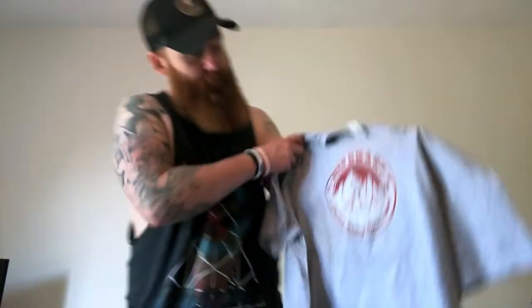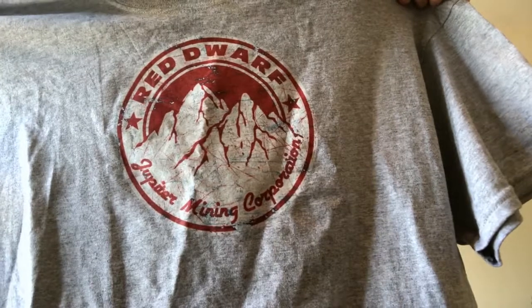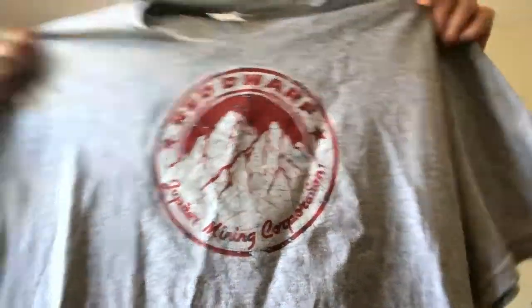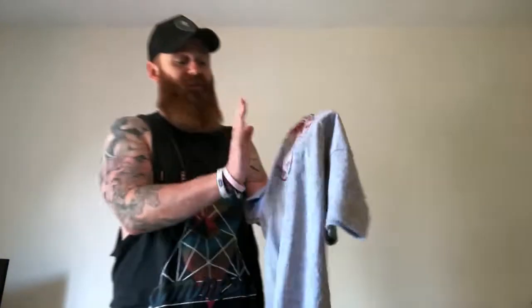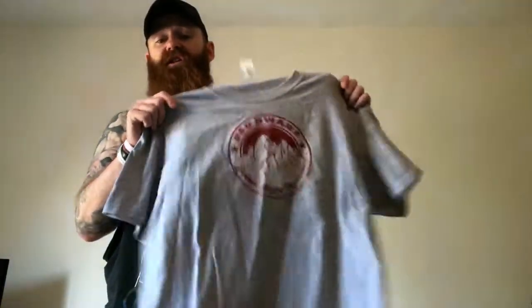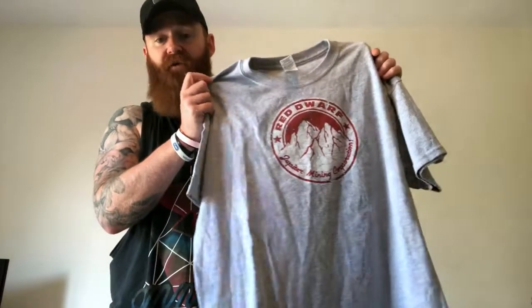Next up we have another t-shirt. This one looks quite cool — Red Dwarf Jupiter Mining Corporation t-shirt. As you can see it's creased unfortunately but I think you can still make out the actual logo on there quite well. Again it's a low quality print, I'll be honest. I'm hoping that will hold up when it gets washed because that is a nice t-shirt. Again it is absolutely colossal. So when ordering these you might want to order a size down. I do prefer this t-shirt to the other one — this will probably get a lot more wear. Just hoping that that logo holds up after a few washes.